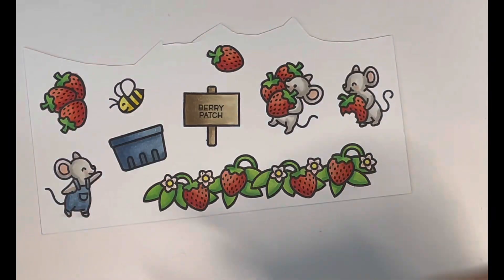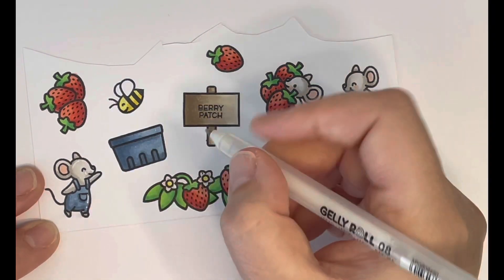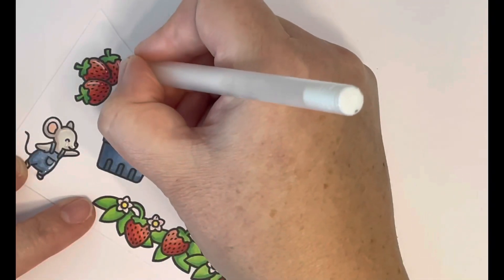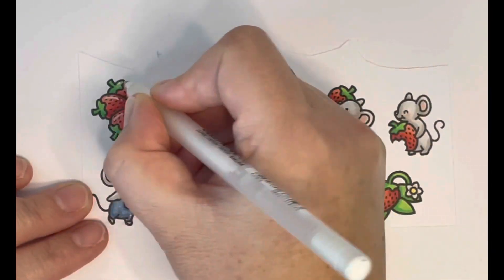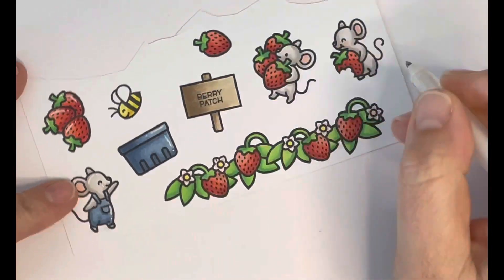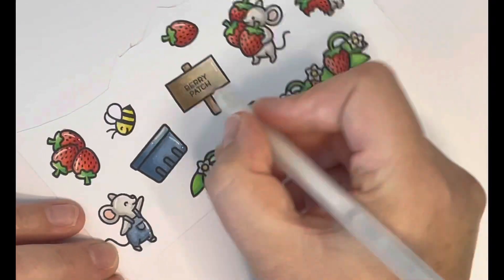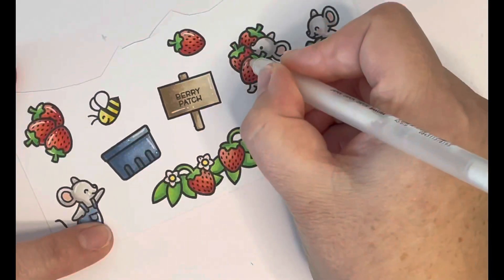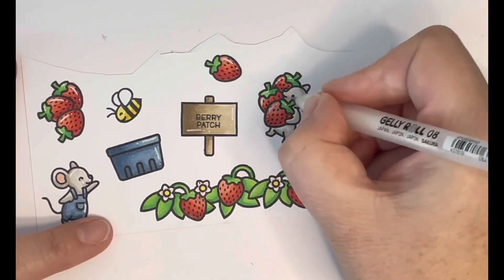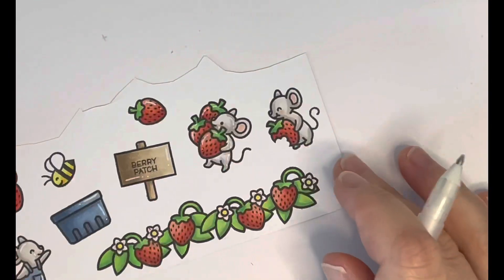Once all the coloring was done, I went in with my white Sakura Jelly Roll pen to add some highlight details. I always like to do this — I think it makes the images kind of pop out from the page and gives them a little bit of a cartoony look, which suits these images. Especially with the strawberries, I try to pop the shine mark on the lightest part where the light is hitting. It doesn't always work out perfectly but I try my best.